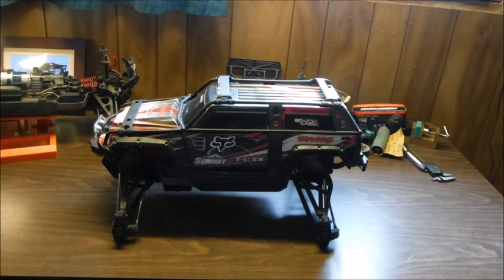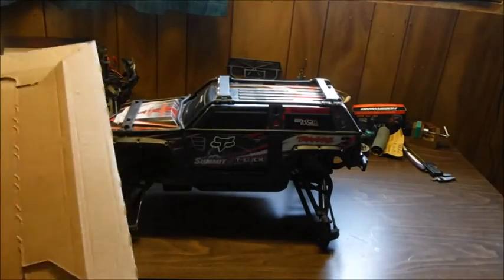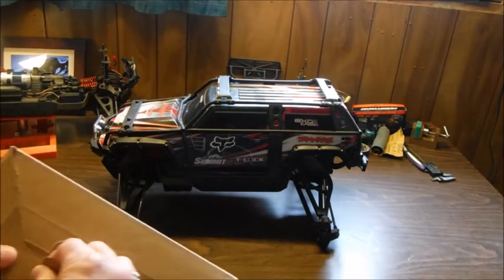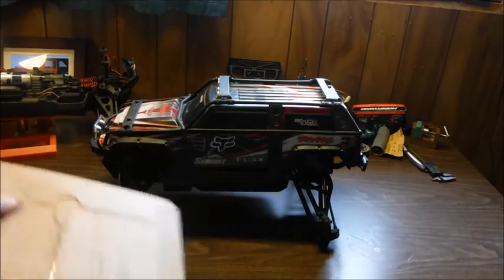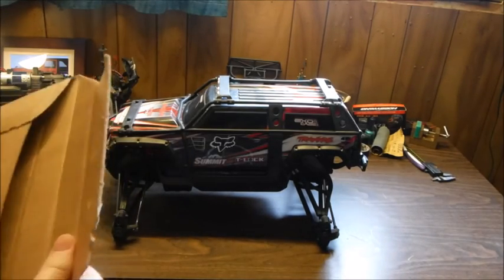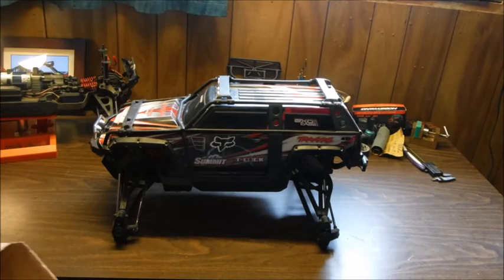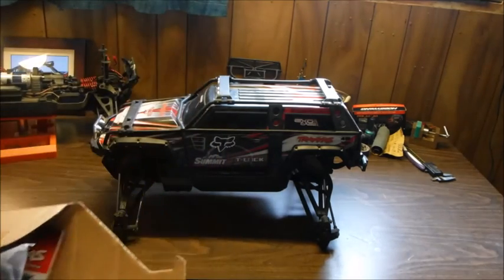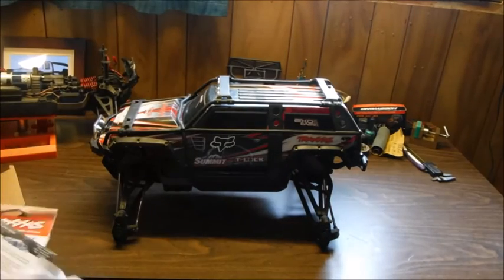Hey guys, Susan here again, and I have some great news! As you know, I just recently got my Traxxas Summit and it needs some TLC. Today the mail came in and I've got some parts to start off with. When I first got this it had metal E-Revo shafts on the back end — not the proper things — so we decided to get new half shafts all the way around. I just want to get everything freshened up and know what's under the hood. I ordered some parts in and this is just the start of them.